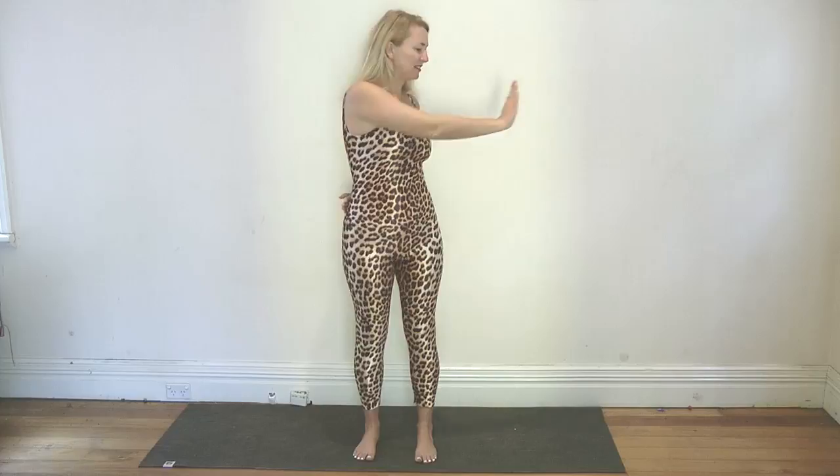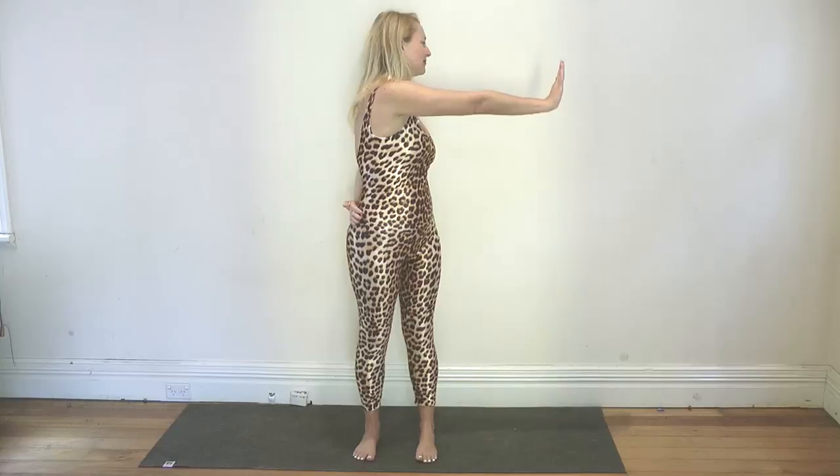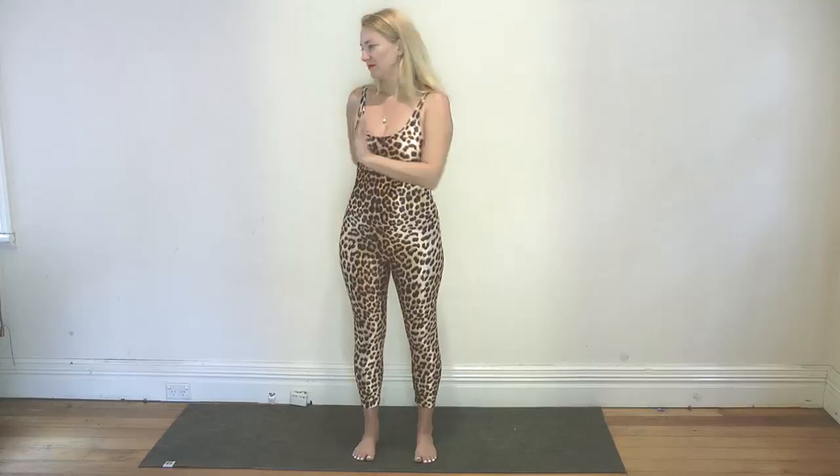Inhale, take the left arm behind you. Exhale, push the right arm out. Inhale, come back to center. Continue alternating the twist — exhaling as you reach out, inhaling as you return to center. Keep the breath and movement flowing together for several rounds. Beautiful — and just hold it here.